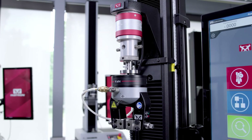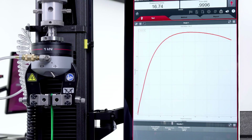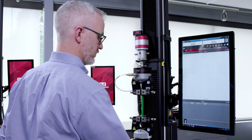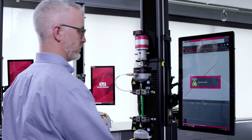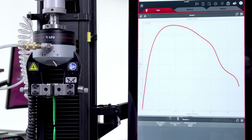These machines are basically very simple. They're designed to apply force to a specimen in a variety of ways, such as pushing, pulling, or twisting. What makes them special is how precisely they can measure the forces being applied, and how the data from these tests can help you predict how the specimen will perform in everyday use.